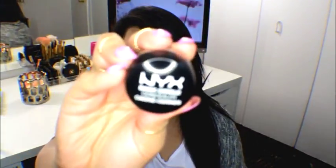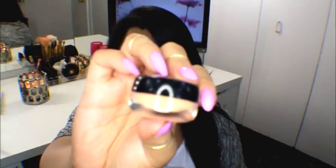Hi guys! Today I wanted to talk about a new thing that I found at Ulta from NYX — it's the Dark Circle Concealer, and it comes in a little jar like this, like their old ones.